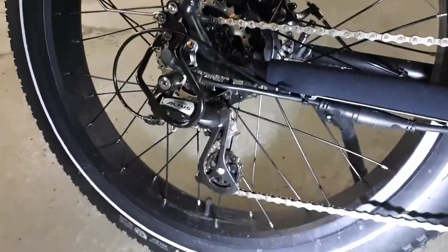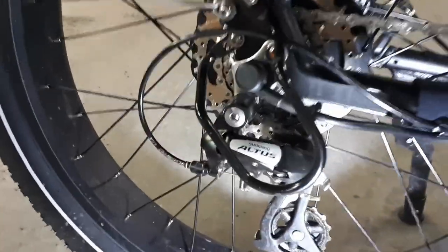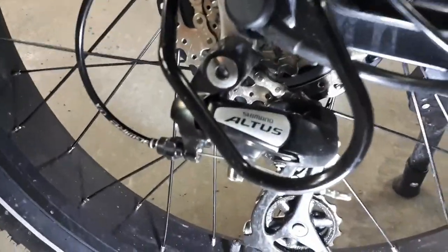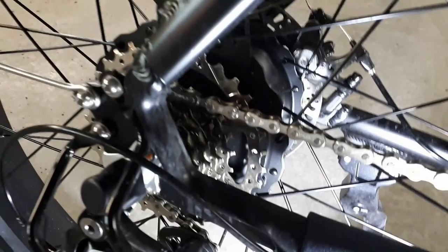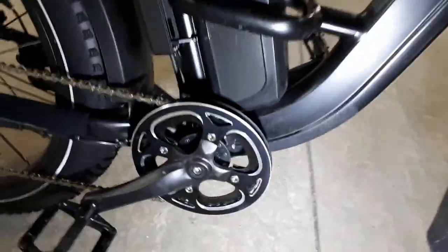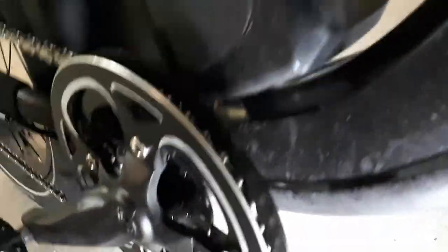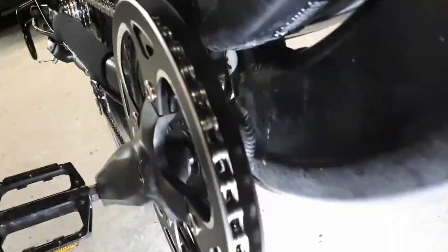It's a 7-speed Shimano Acera derailleur at the rear with a 7-sprocket freewheel. Up front, there's a single chain ring with a double chain guard, which prevents the chain from falling off and keeps my pants away from the chain.